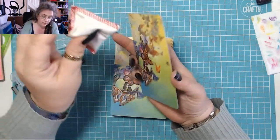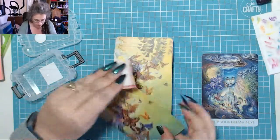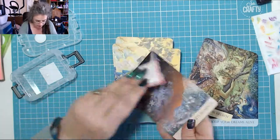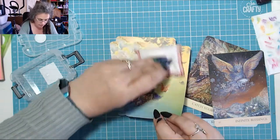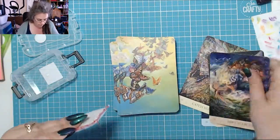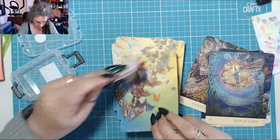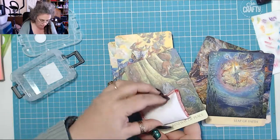It doesn't require a lot. It will make them feel a little bit gritty to begin with, but once they're done they should shuffle a little bit easier for you. Do front and back — it helps take off that machine coating that makes them stick.